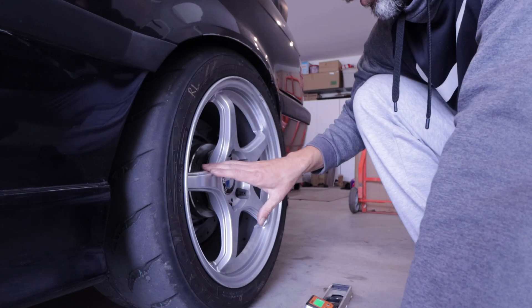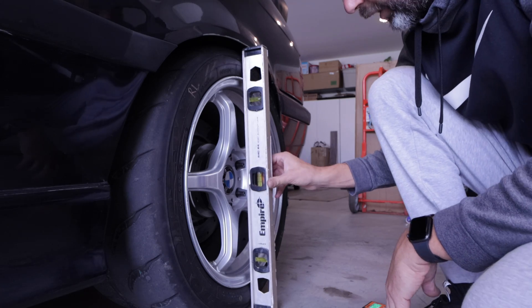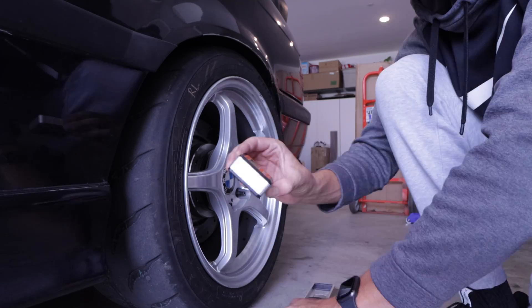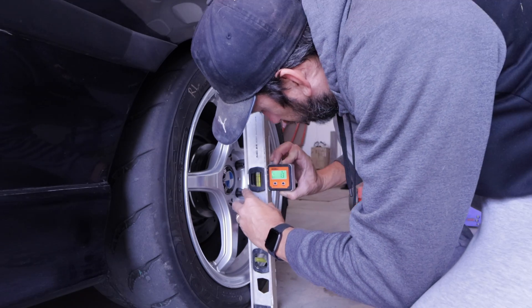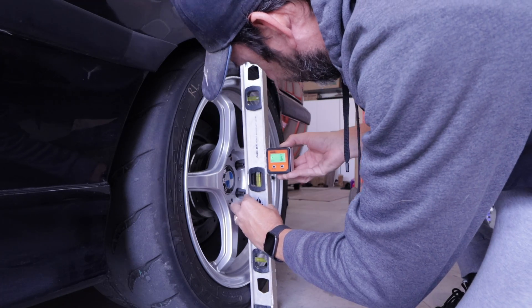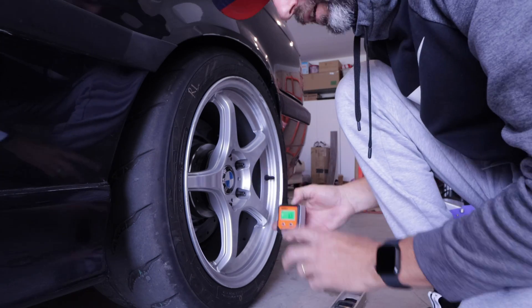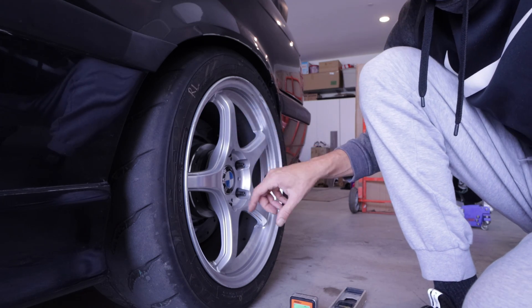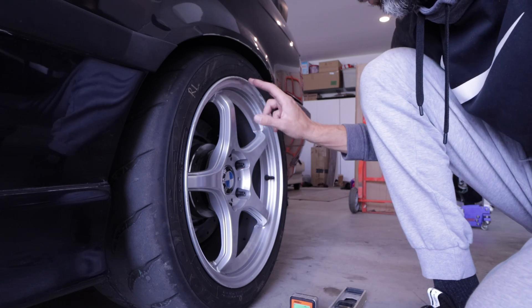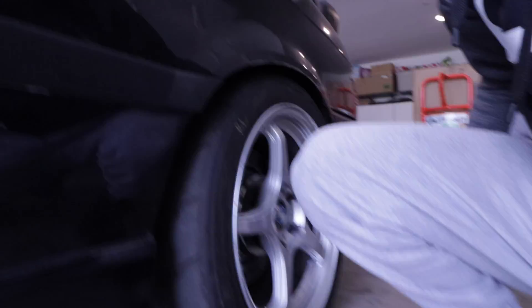The first thing we're going to want to do before we even begin the alignment process is set the camber on all four corners of the vehicle. I picked up this little magnetic angle finder from Lowe's for 20 or 30 bucks so we can get our camber set before we align the toe. After we adjust the camber, make sure the PSI of the tire is around your hot track pressures — for me it's 32 PSI — and lastly, make sure you are on a level surface before we begin.